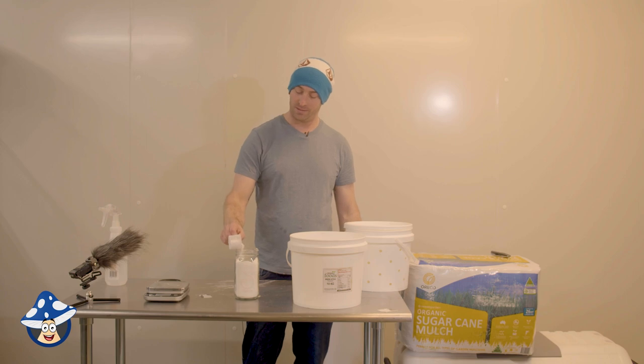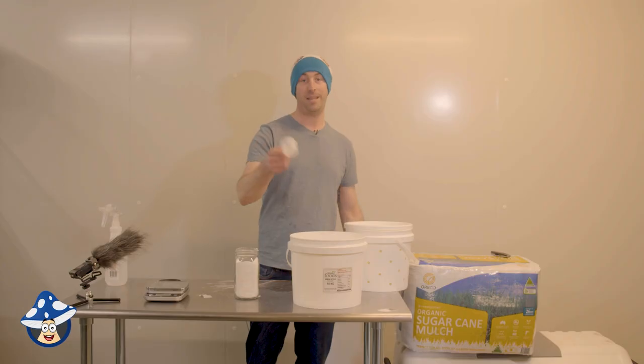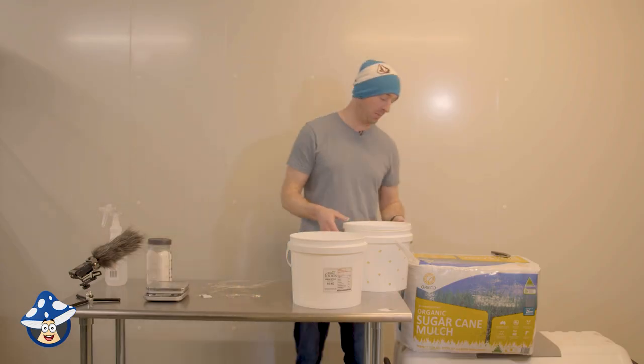That's way too much — that's fine. Easy. After that, about two-thirds fill this with water.